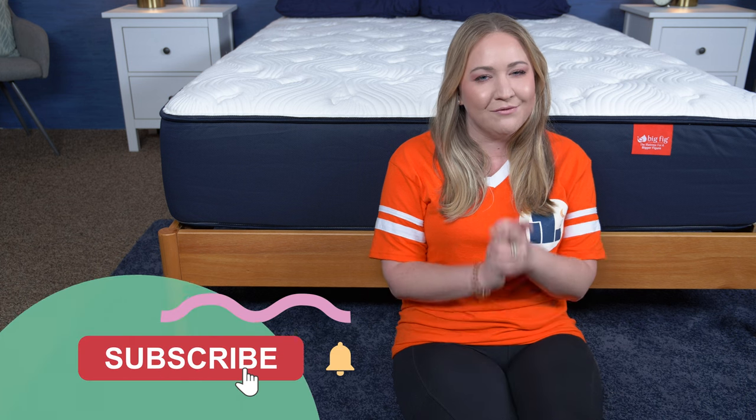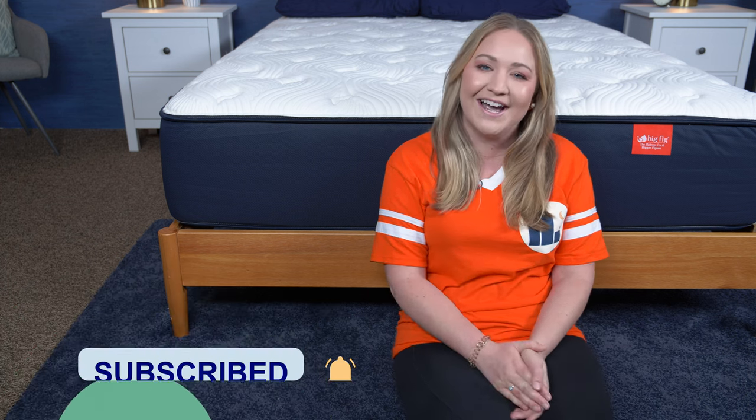I hope you found this review helpful. If you have any other questions or want to see more reviews, just head over to Sleepopolis.com. Don't forget to subscribe before you go, and I will see you next time.